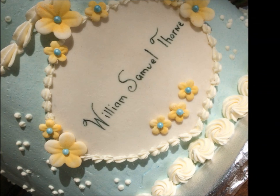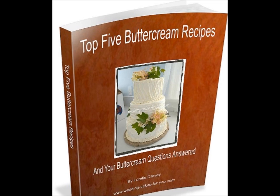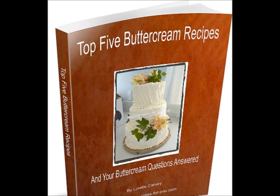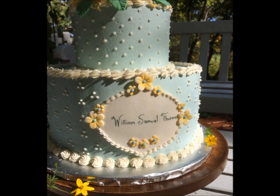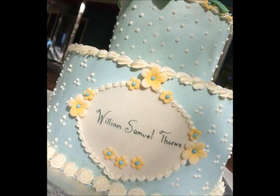I have a little book for you — it's called my top five buttercream recipes and it's right below the video here. Click on the link, sign up for my newsletter, and you'll get a free copy instantly. Thanks so much for watching and I'll see you soon.